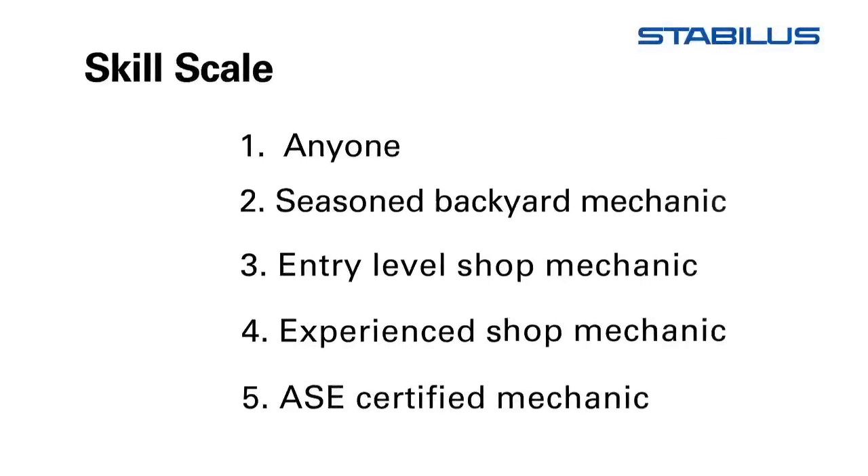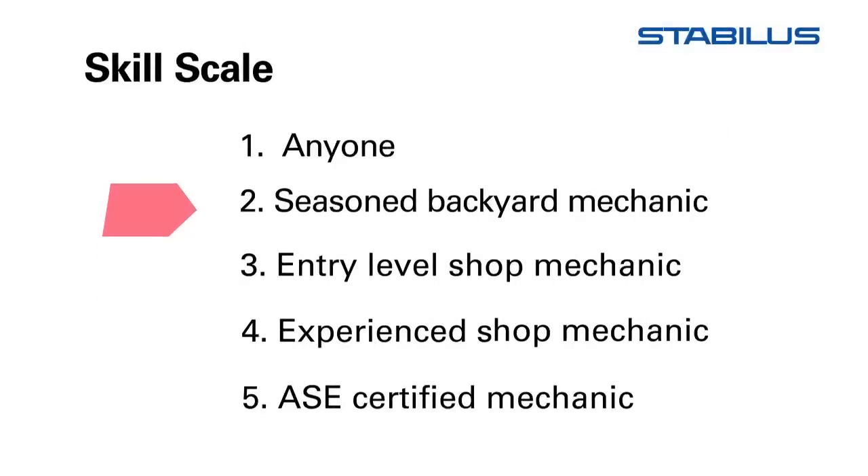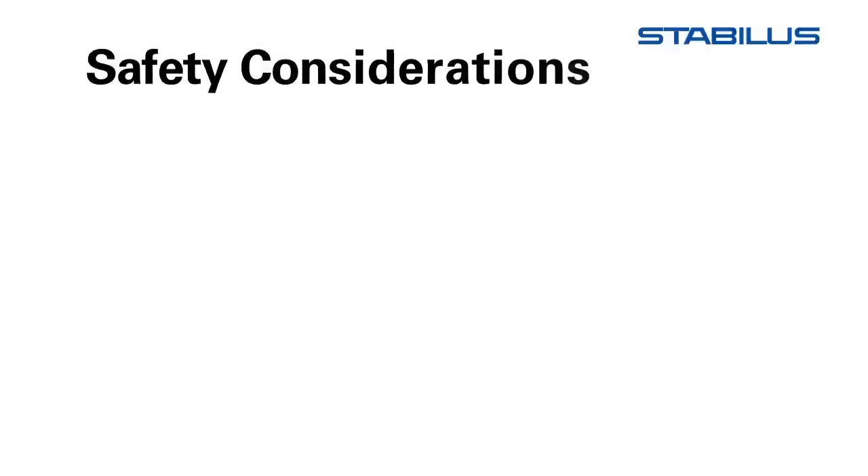The replacement of the lift support rates a 2 on our scale of ease of installation. Before we begin, it is essential to review some important safety precautions that you need to take when replacing a lift support.